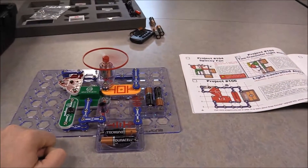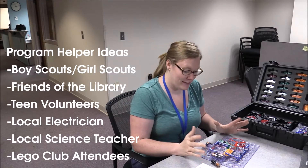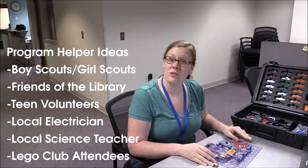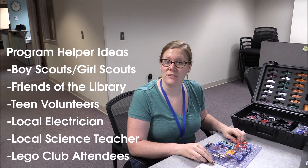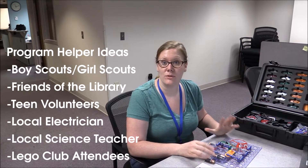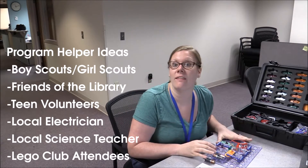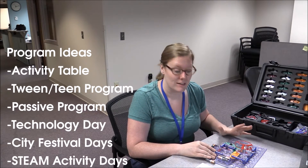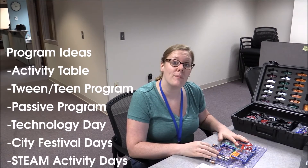So that's Snap Circuits. Even after you've built your own Snap Circuit and you're having a lot of fun, if you're still worried about putting on a whole program by yourself, try reaching out to someone who's very interested in just building things. Maybe there's a Lego Club attendee who's 10 or 12 that really likes building — they might be just right to help you out with a new program.